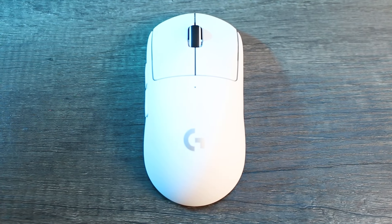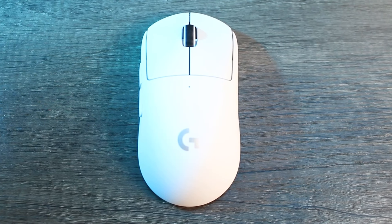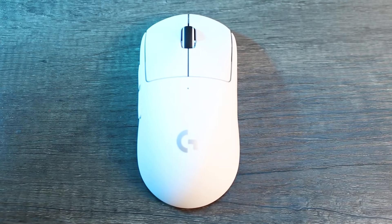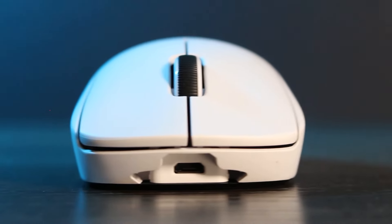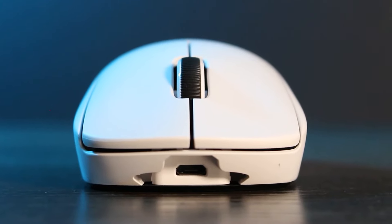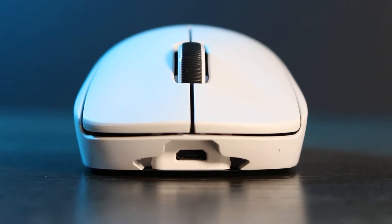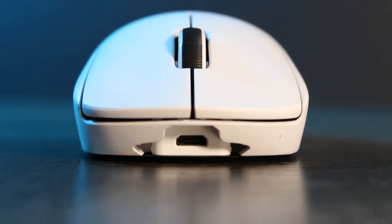Regardless, I still cannot resist the pull that this mouse has over me. A fantastic ambidextrous shape that eclipses even some of the comfort you'd expect from ergonomic designs — from top to bottom it just feels great to use. There is no doubt in my mind that this mouse remains number one. Many have tried and come close, and I'm sure it won't be long. It's a go-to for most professional gamers, and for good reason.